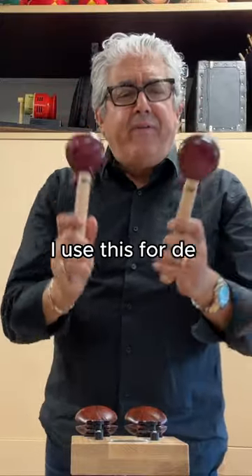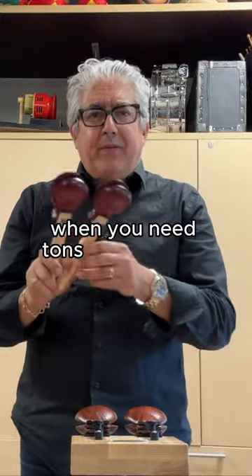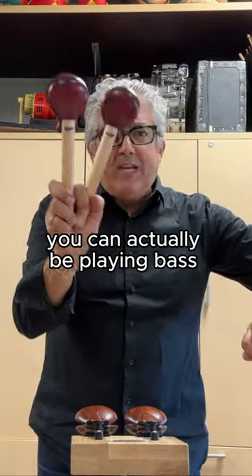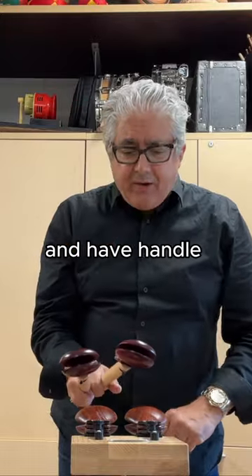I use this for Defyya when you need tons of castanets for a certain section, and Three-Cornered Hat — you can actually be playing bass drum and have handle castanets at the same time.